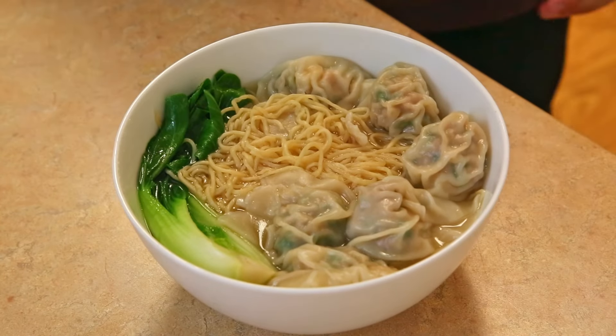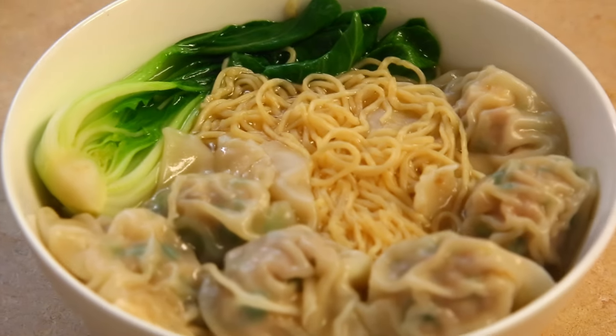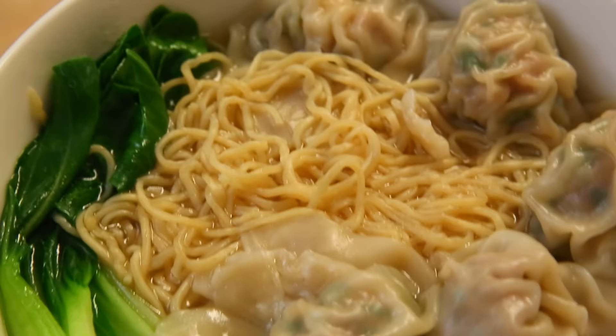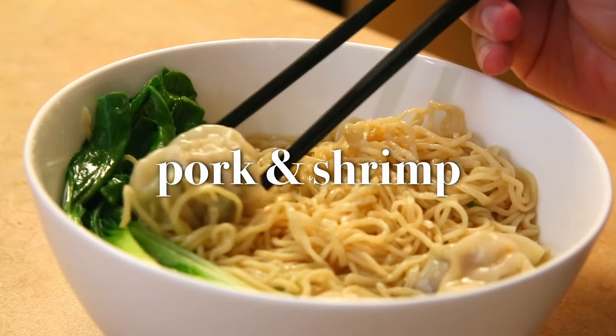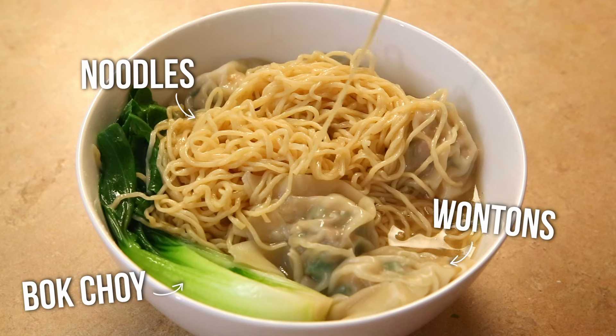If you're craving a quick and easy wonton men recipe, then this video is for you. We'll make a juicy shrimp and pork wonton along with egg noodles and bok choy. All together, we get a fantastic wonton men for dinner in one hour. And don't worry if you can't eat all the wontons we make — we'll freeze them at the end and you can have dinner ready in five minutes in the future.